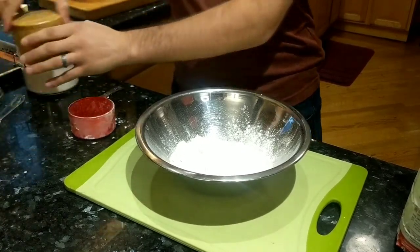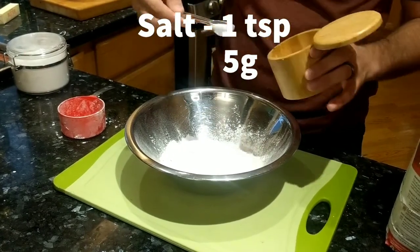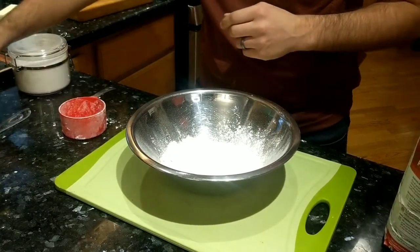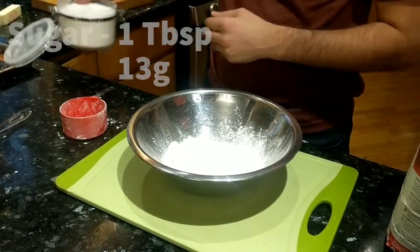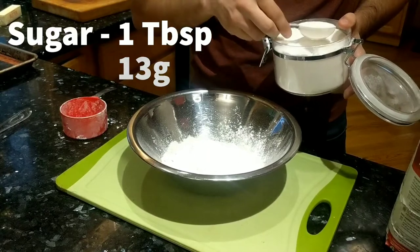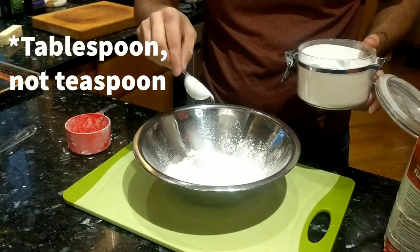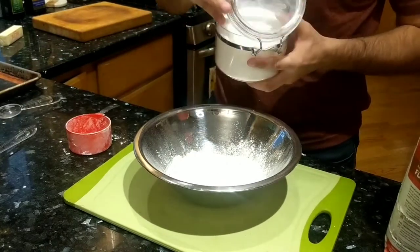That's going to be one teaspoon of salt. And then to finish off the dry ingredients, we're going to use one teaspoon of sugar — just regular white sugar. And if you're a baking person, you probably think that sugar is a wet ingredient. But as Chef John says, if you can't take a bath in it, it's not a wet ingredient. So this is going with the dry mix today.